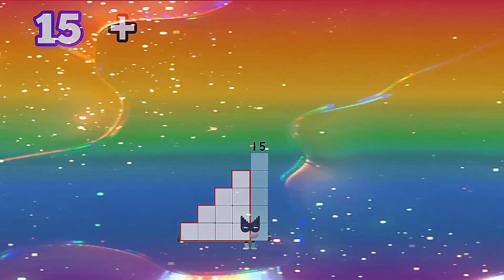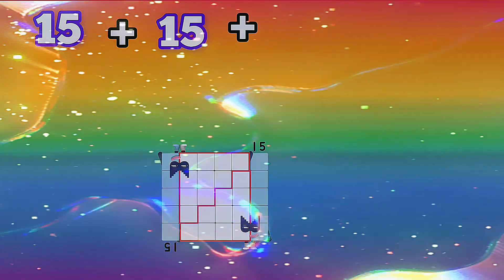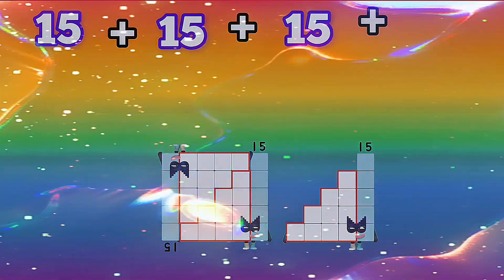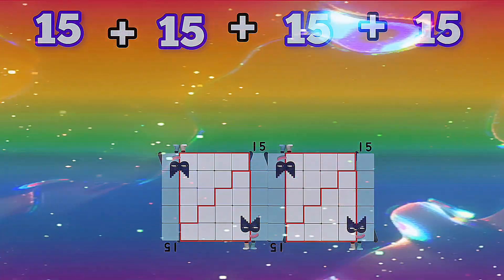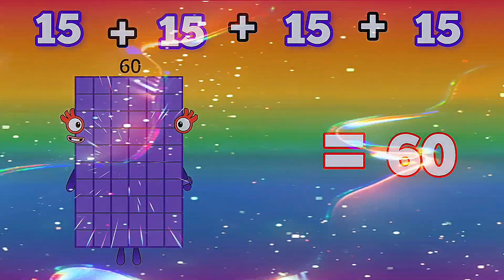15 plus 15 plus 15 plus 15 is equals to 60.